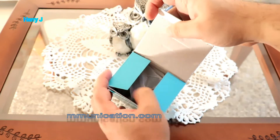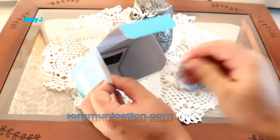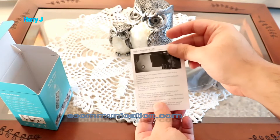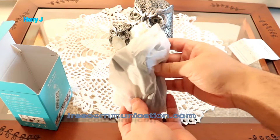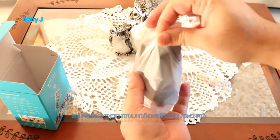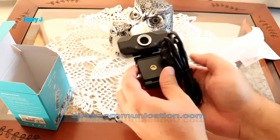Let me open it — here we go. Inside we have a small manual, nothing special, very simple as you can see. And here is the webcam.